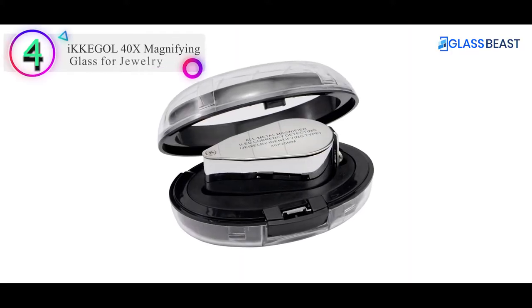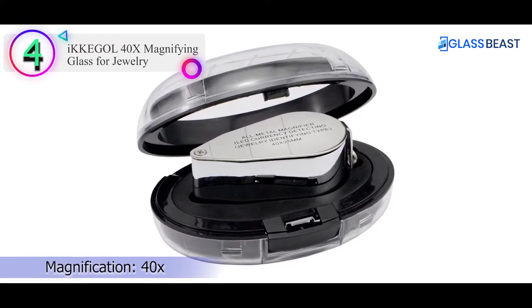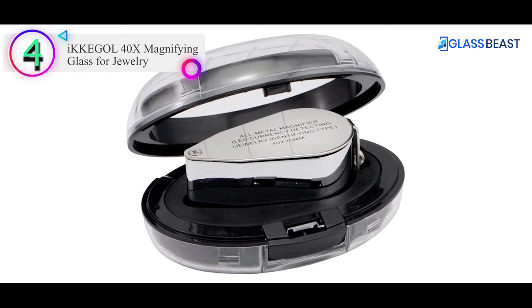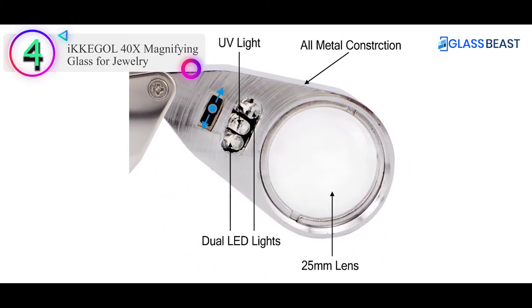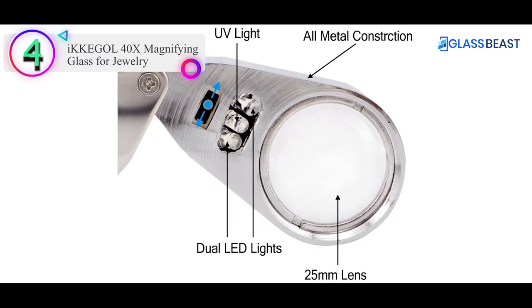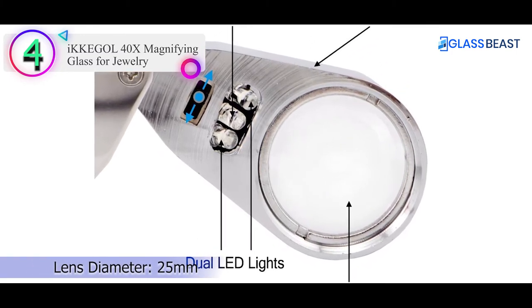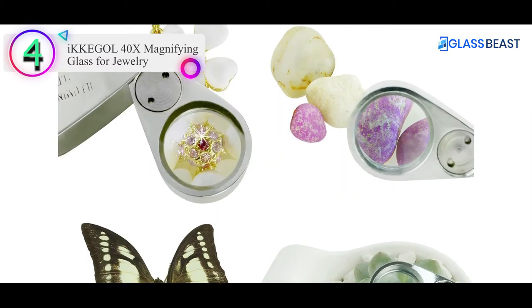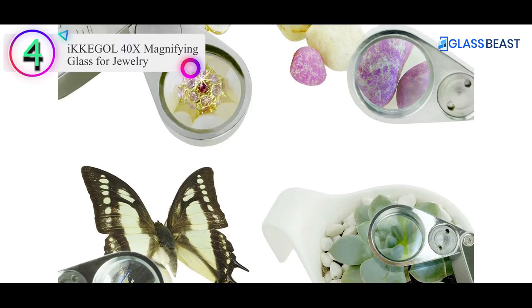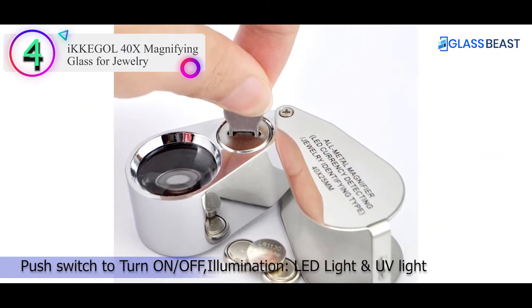Number 4 on our list is the Ikegal 40x Magnifying Glass for Jewelry. This loupe has a single magnification power of 40x and houses a slightly larger lens size of 25mm, allowing for a slightly larger field of view. This is a relatively high-powered lens best suited for high magnification applications. It is an all-metal polished unit, giving it excellent appearance and matched durability.